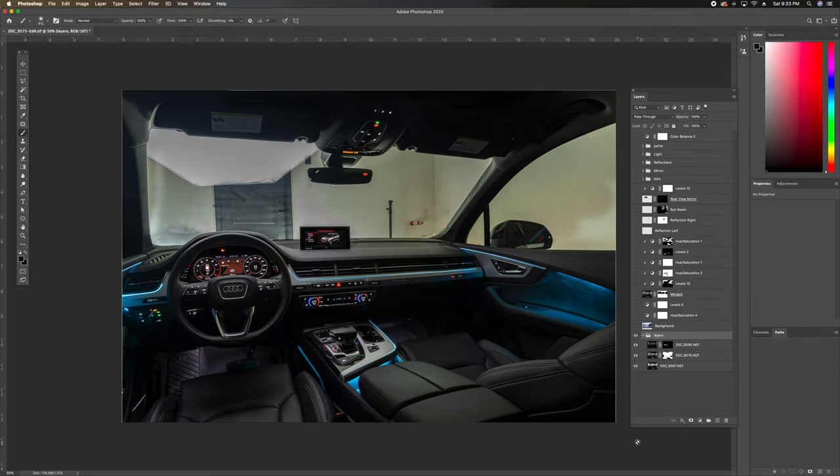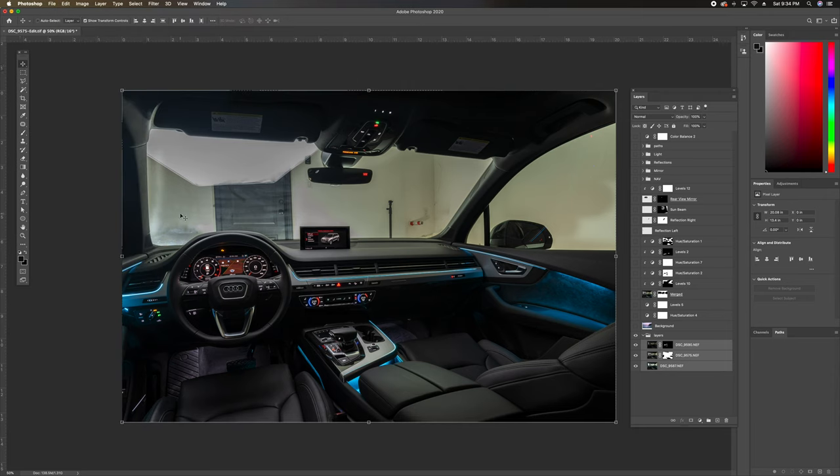Now that we're in Photoshop, I want to show you guys how I arrived at the final image. This file has all of these layers, but I turned them off to show you what you'd see when you first import the images from Lightroom — you'd just see three different layers. The first thing I usually do, even when using a tripod, is select all the exposures and hit Edit > Auto-Align Layers, just to make sure all the images are perfectly aligned.